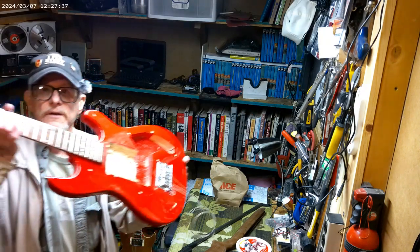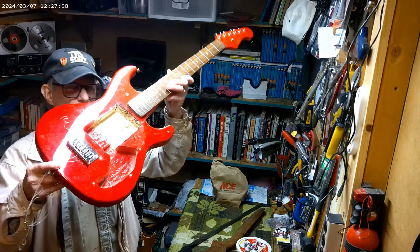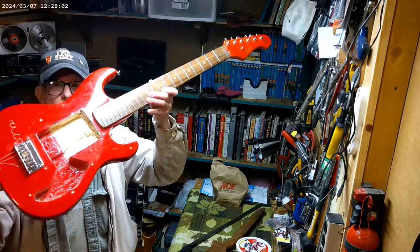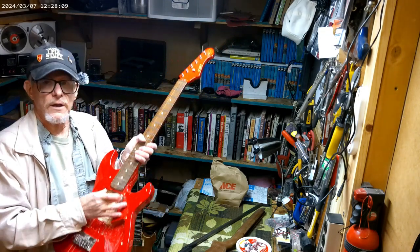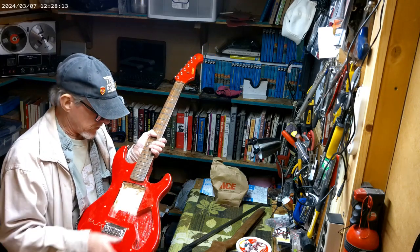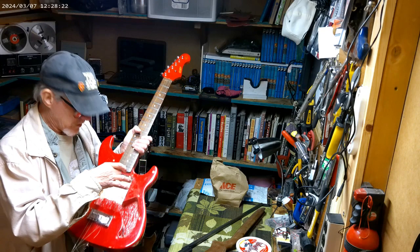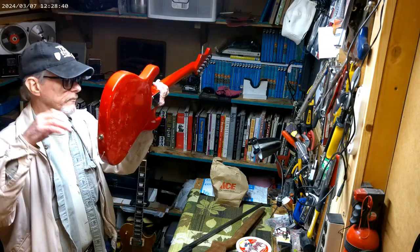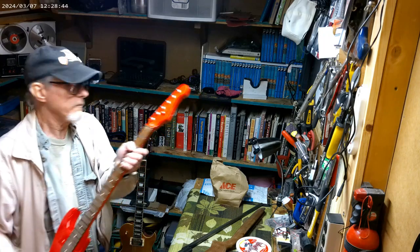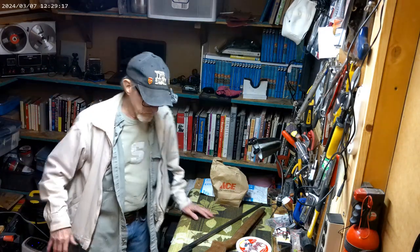This telecaster-style guitar is just a cheap guitar - I probably paid $75 for it at most. What I'm going to do is dig it all out and put two humbuckers in it plus a telecaster lipstick pickup, just to experiment with it and see how it sounds. It'll be a five-way switch - humbucker, humbucker, and then lipstick single coil. I'll use the old strings when I first get it set up, then put new strings on. I've got new tuners coming for it.